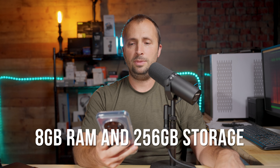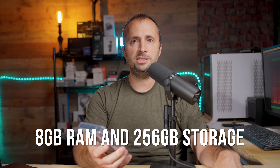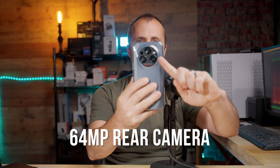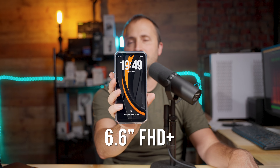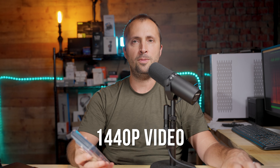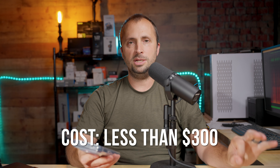This phone has the MediaTek Dimensity 6100 Plus processor inside — a good mid-grade processor, and for the price of this phone that is really good. It also has 8 gigabytes of RAM and 256 gigabytes of storage. The phone has a 64 megapixel rear camera, a 32 megapixel front camera, and an 8 megapixel night vision camera. The display is 6.6 inch FHD Plus, and the phone supports 1440p video. Perhaps most importantly, this phone costs less than $300, and when on sale it goes for $250 — a great price for all these specs and features.